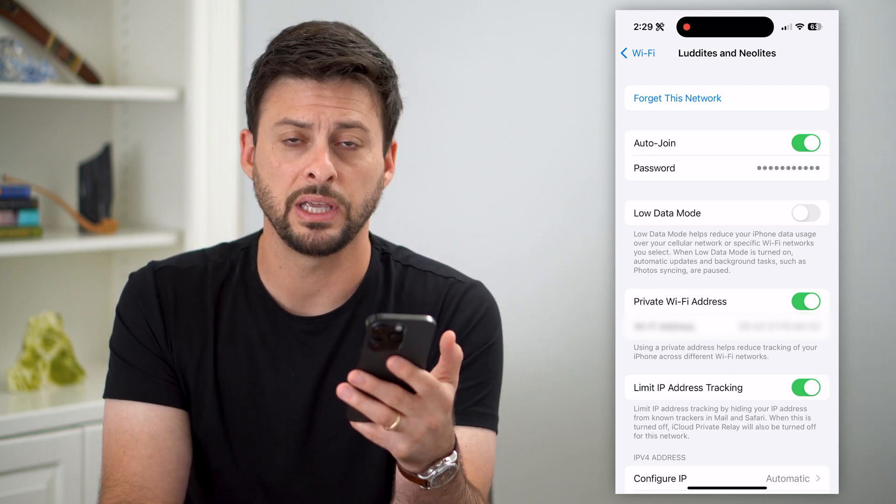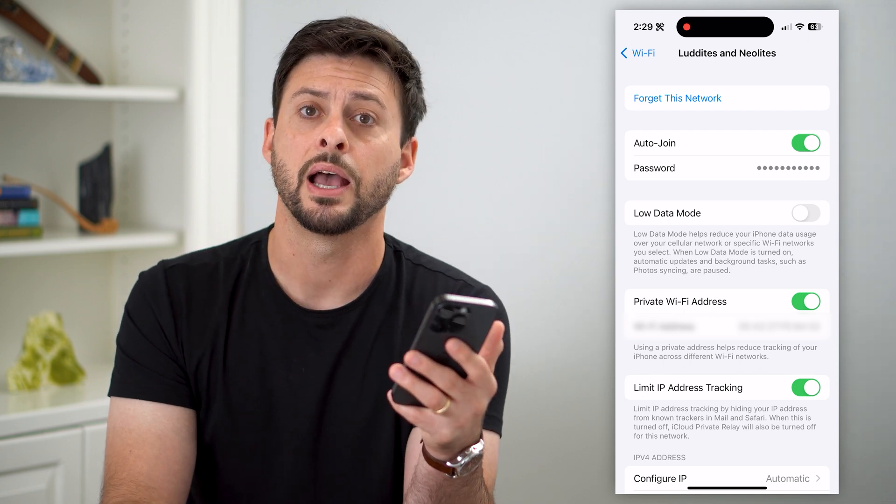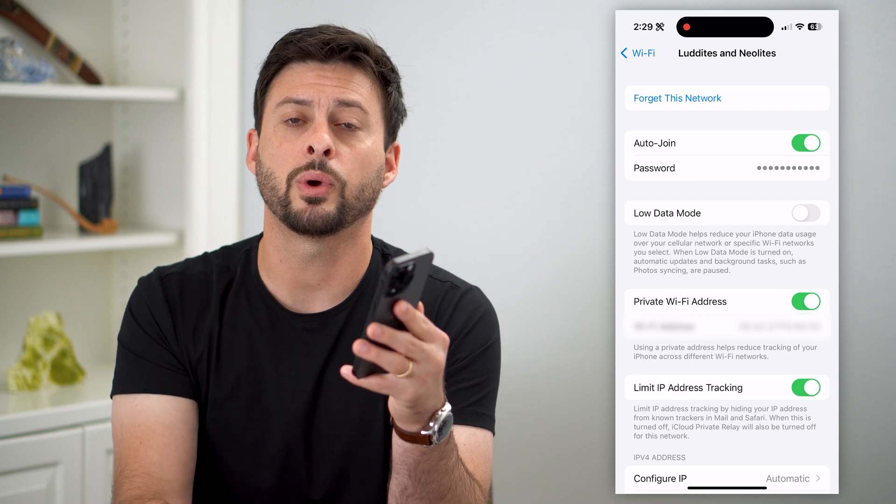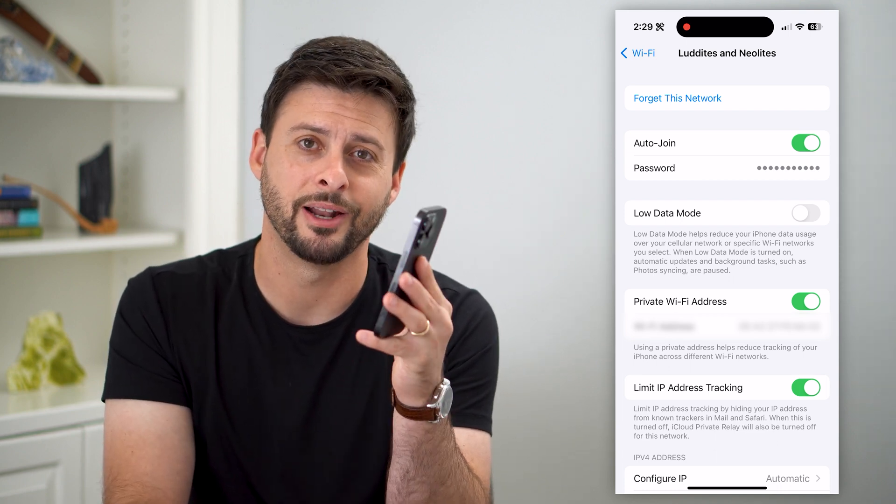If it's easier, you can text it to them, AirDrop it, send it as an email — anything like that. Hope this helps. If you have any questions on that, leave them in the comments down below and I'll catch you on the next one.